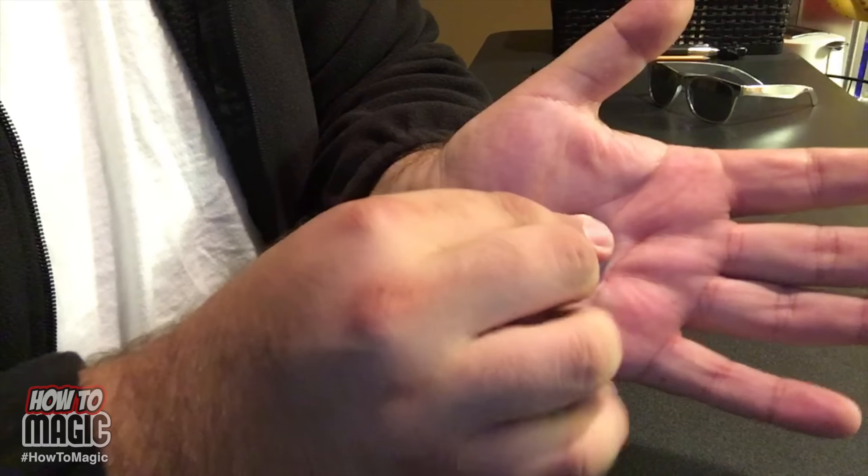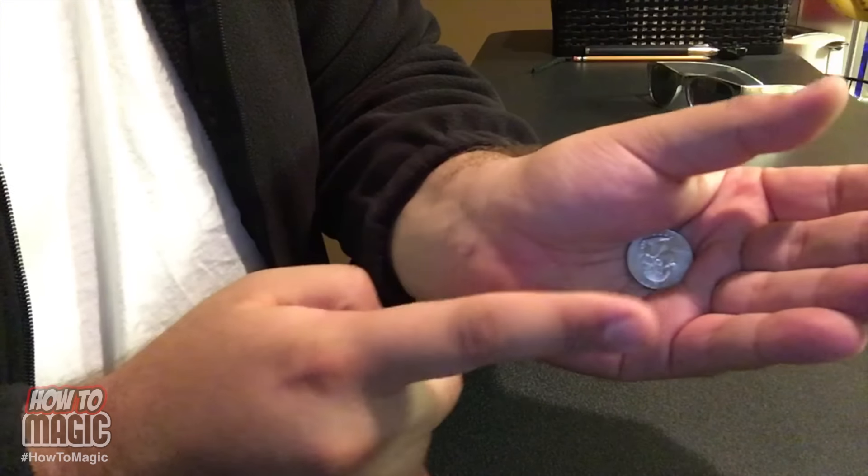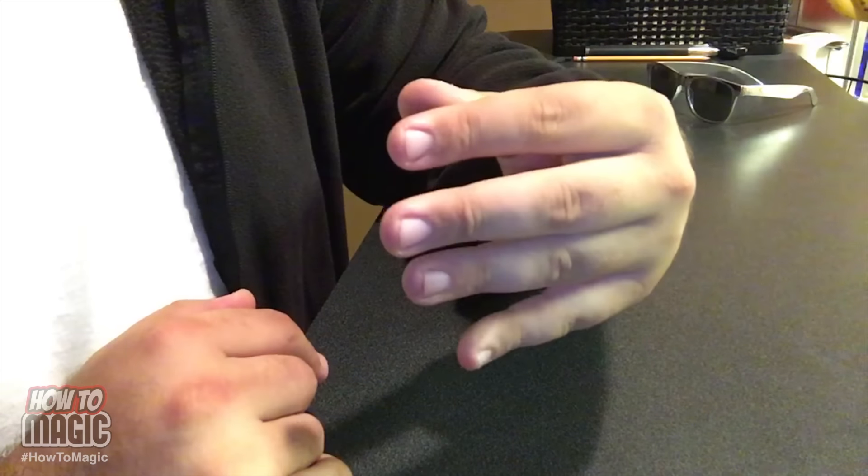Here's how it's done. You take the quarter and you palm it in your hand. Palming is when you conceal it in your hand and make your hand look natural so that nobody knows the quarter's in your hand. Then you just reach up, pull the quarter out of your palm, and make it look like you pulled it right from behind their ear. That is how you do the quarter from the ear trick.